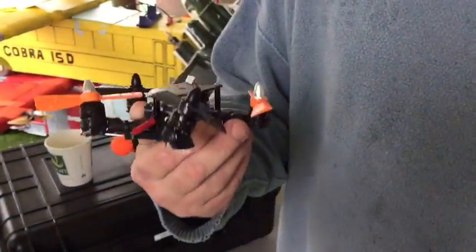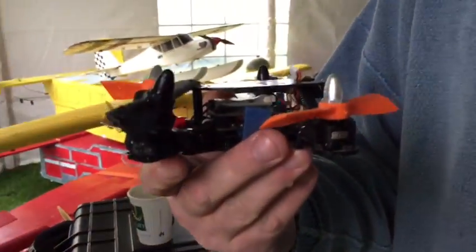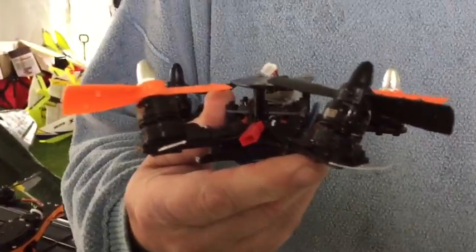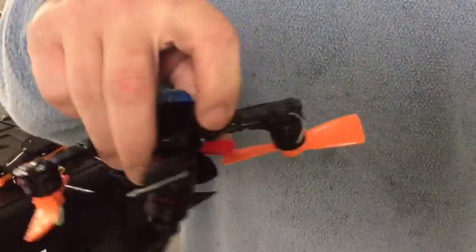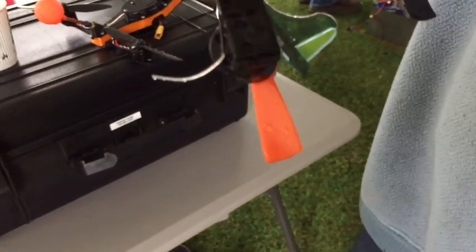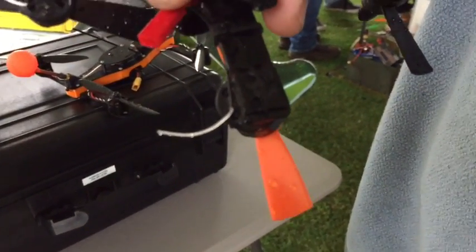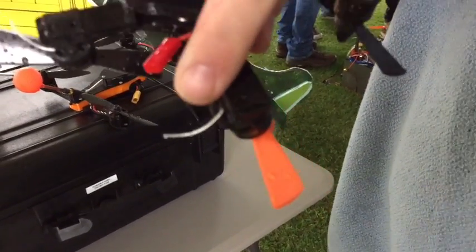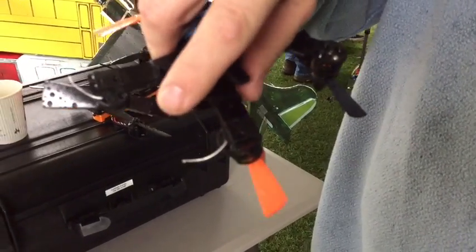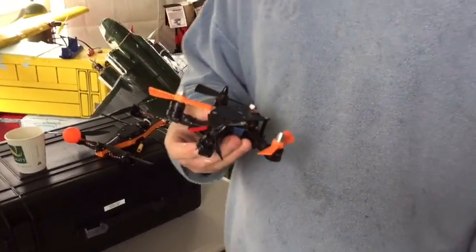It's got forward thrust built into the A-tail. Look at these motors — they're like warped or something. And the printed mounts actually don't bolt on; they just slide on because of the TPU and the stretching properties of it. We just have a little inset on either side of the boom and it just holds on there. That is cool.